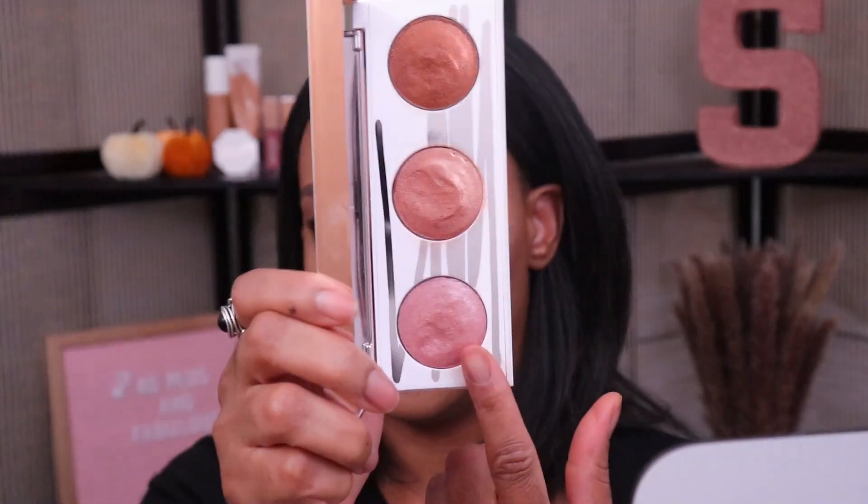Okay, so my eyes are all done. I did take a little bit more of the shade Fussy — the pink shade — and also applied it in my inner corner, I just forgot to start filming again before I did that. So let me know what y'all think about the eyes. Let's move on to applying some of these shades on the face — I'm going to try different shades in different areas of my face.